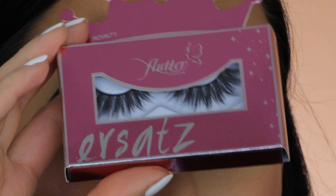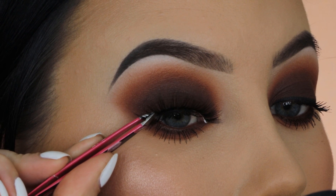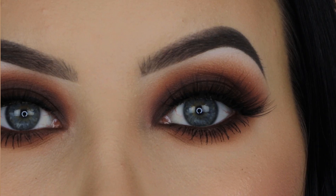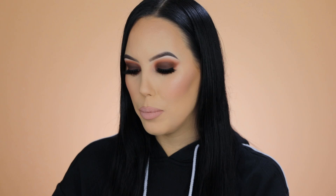For my mascara I'm taking the Urban Decay Perversion mascara, and for my lashes I'm taking these flutter lashes which are really beautiful and wispy. I'm applying them right on top of the line I created with eyeliner. This is the finished result — I really love how it turned out. I also really enjoyed playing with this palette from Dose of Colors; I'd actually never used it before but it was perfect for a brown smokey eye. It also has two really gorgeous peachy colors so you can create a smokey eye or a softer look.